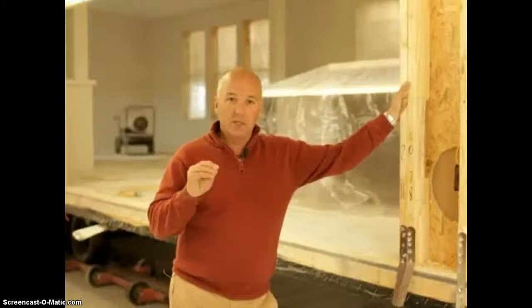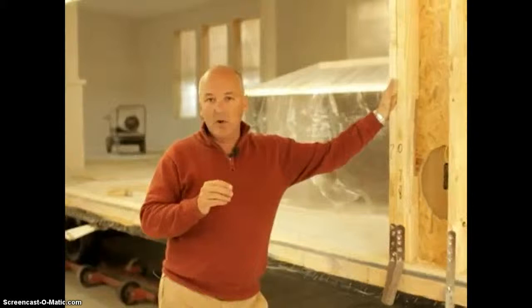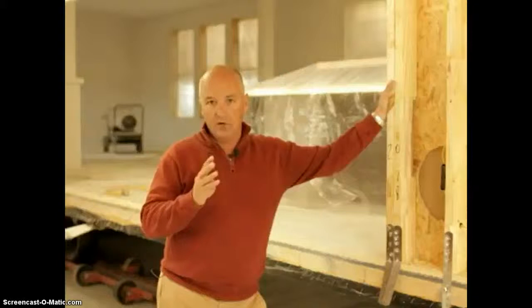Here at Homes of Merit we offer an in-plant tape and texture package where we finish the tape and texture in the plant before your home ships. When we do that, we change the walls to all 16-inch on center and install an OSB wrap underneath the sheetrock on the marriage line. Your home will be completely wrapped with OSB around all four walls, resulting in a tighter, stronger home which reduces cracking.